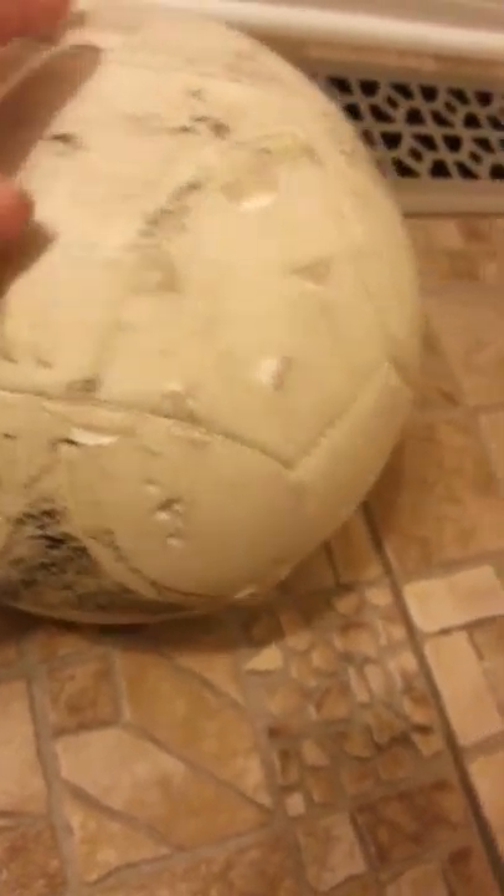I'm gonna be viewing this ball. This ball is busted up, as you can see, like there, and, you know, everywhere. That's what is busted up.